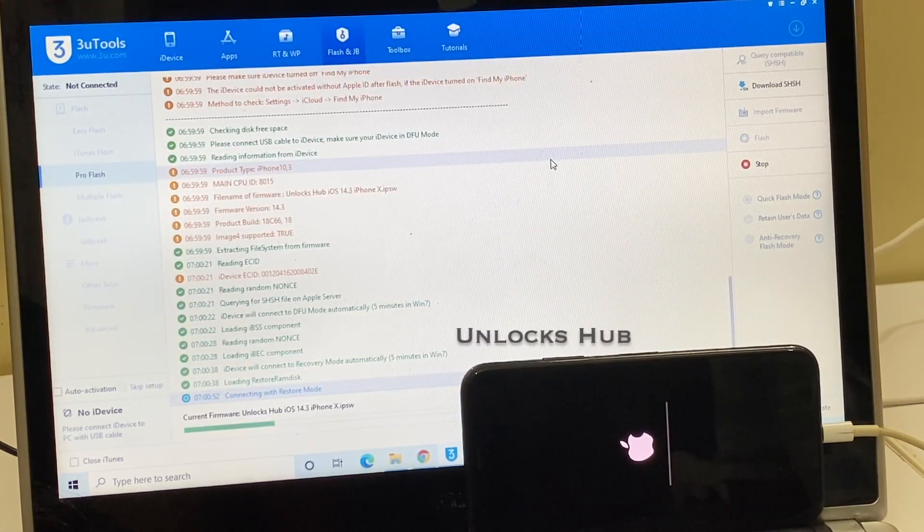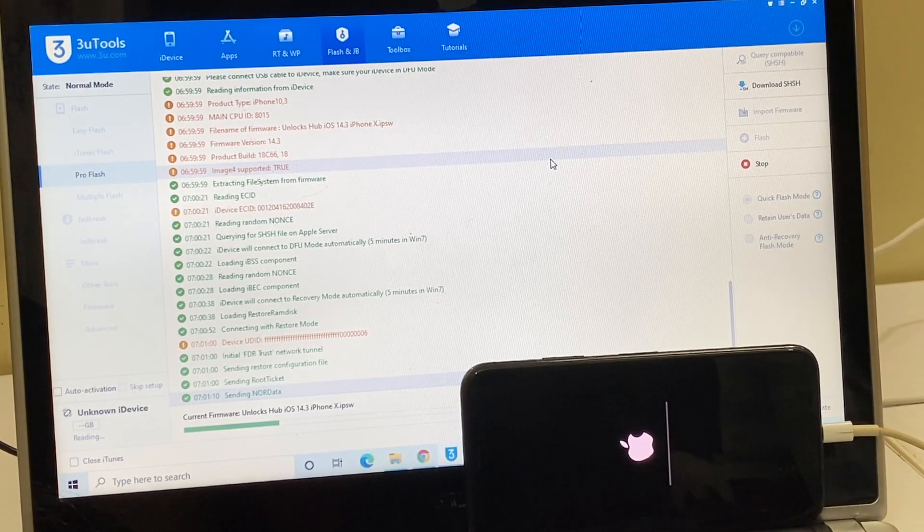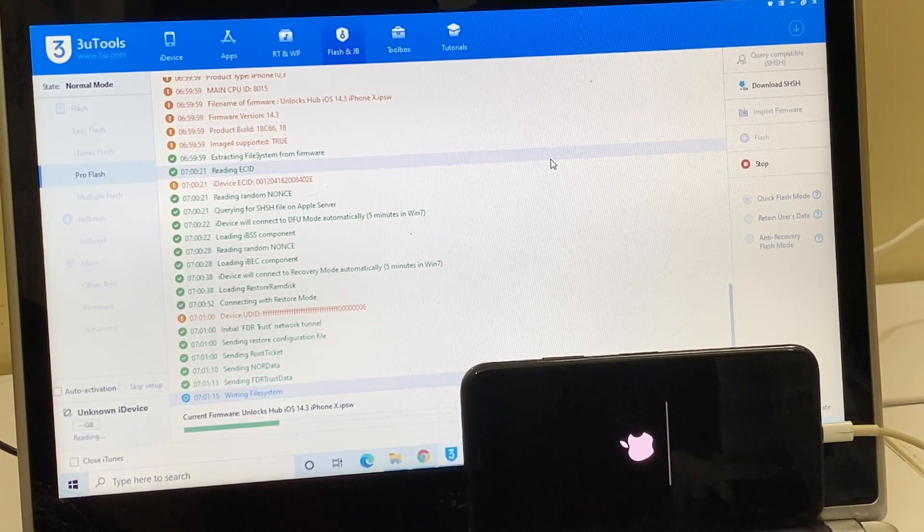Let me close iTunes. You can now see the software has started the installation process — just wait for it to complete. This iPhone was on iOS version 13.5.1 and I am updating it to the latest iOS version, which is 14.3. If you need the package, kindly mail us at our mail address given in the video description.